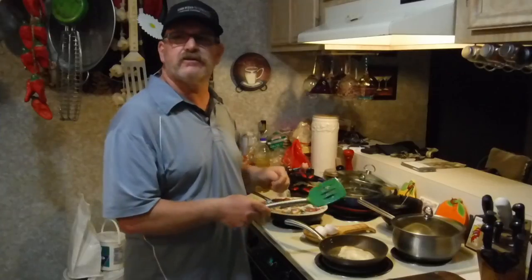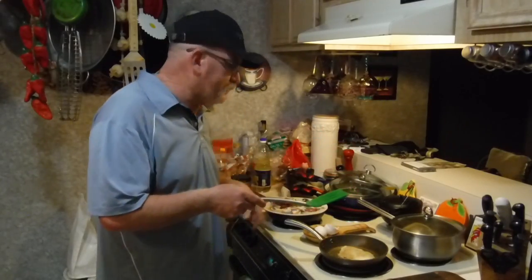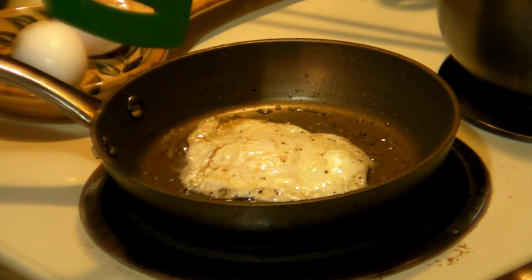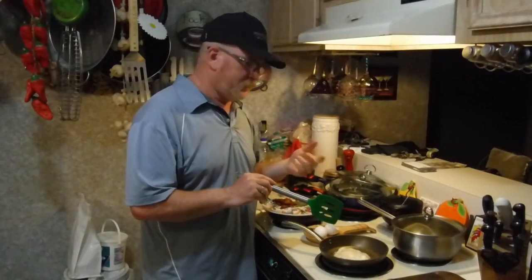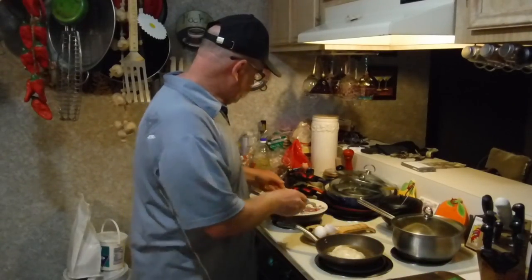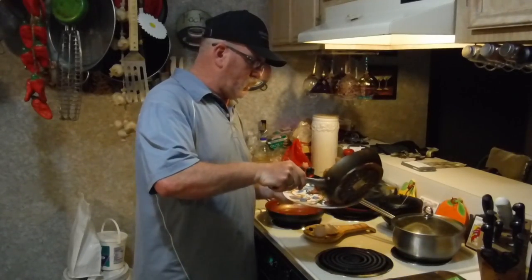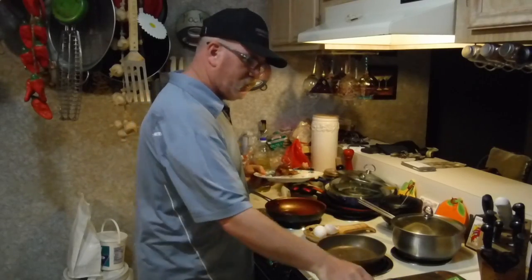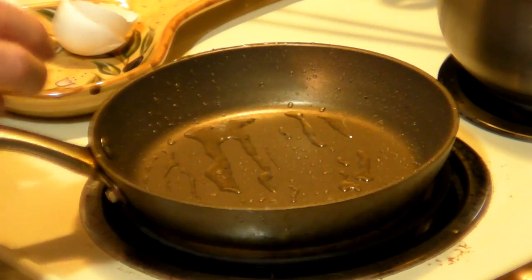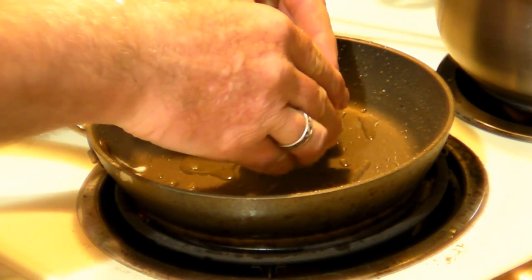Flip it over — I didn't scorch it, Bob, check it out folks! We're not doing sunny side up, we're not doing over easy — we're doing over medium. Whatever you do to that one, then you do the same thing to the second egg. Get your plate ready, and don't pour out all your bacon fat — get back in there. Let's do the other one.